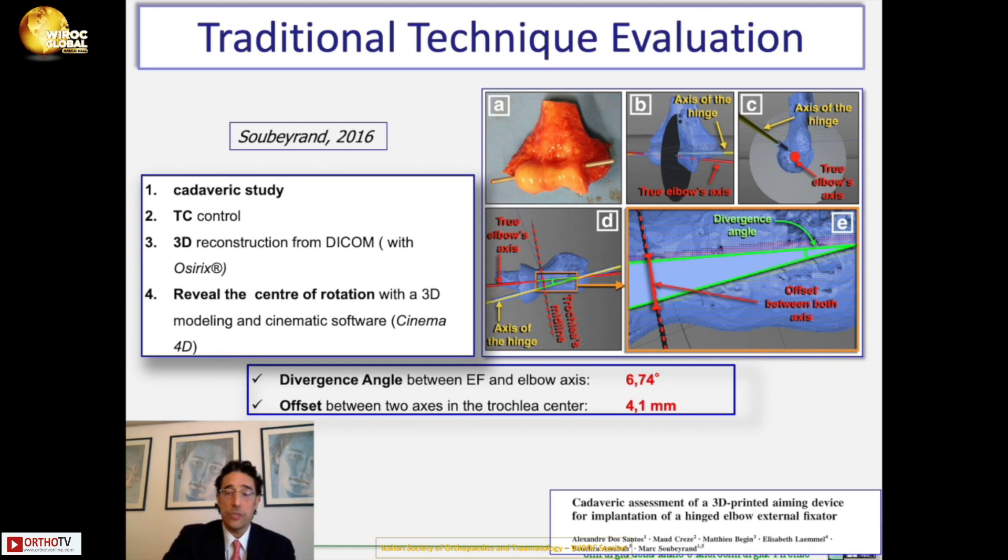What we decided to do: we reviewed the literature and found this work by Soberant in 2016, in which he analyzed the accuracy of alignment of the external fixator using traditional techniques in a cadaver study. He took six cadaver elbows, cut the ligament, reduced the elbow, and placed the external fixator. Then he performed a CT scan, constructed a 3D reconstruction, and revealed the axis of rotation of the external fixator compared to the elbow's natural axis of rotation using Kinematic 3D software. He found a divergence angle of 6.7 degrees and an offset at the center of the trochlea of 4 millimeters.